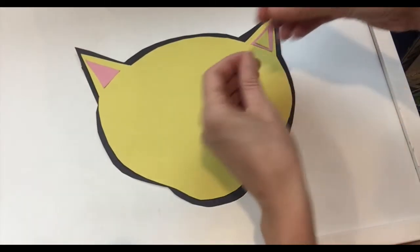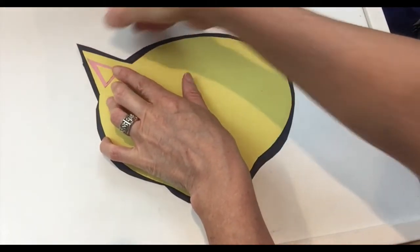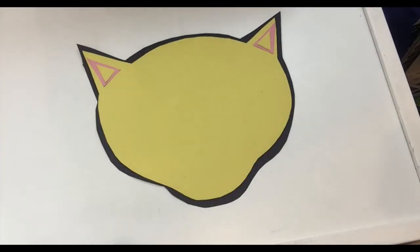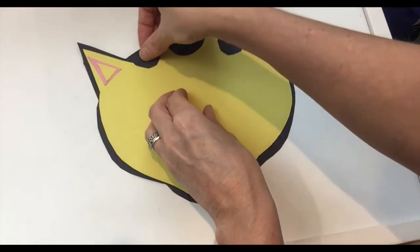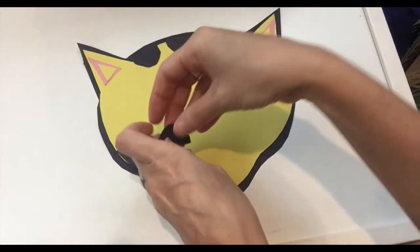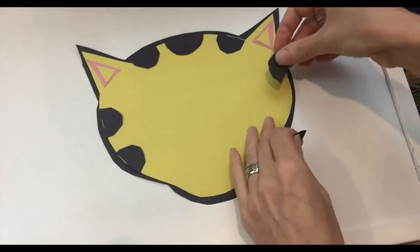In Spanish we call them triángulos — I'm going to help you with a little Spanish at the same time! All right, then we're going to put the spots. First we're going to put all black spots, like Omar has. Just glue them like that. Again, you have all these patterns on my website, which you can use to cut your shapes with construction paper.